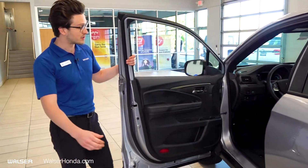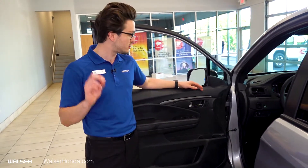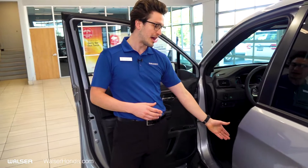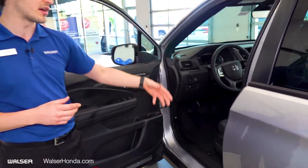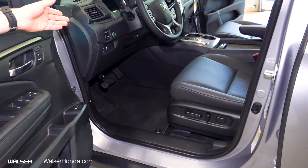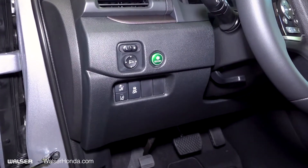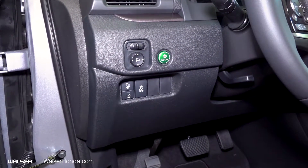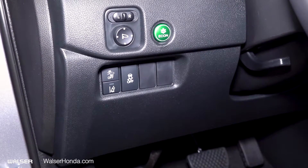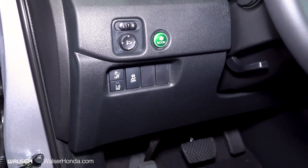Coming on the inside, we have memory seats that can be saved for up to two drivers. You also have power seats for the driver as well as lumbar support. Going up to the side, you'll see there is an Econ mode if you want to save a little extra on the tank. In addition to that, you'll also see options to deactivate your road departure mitigation system as well as your traction control.